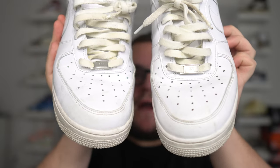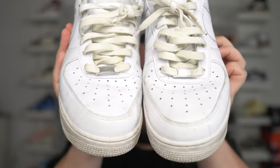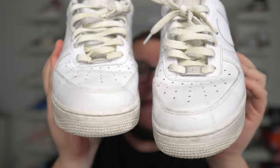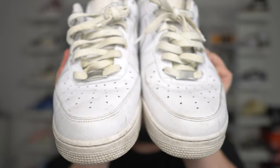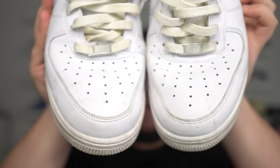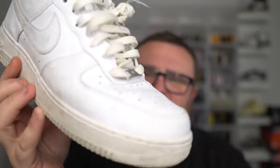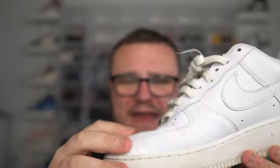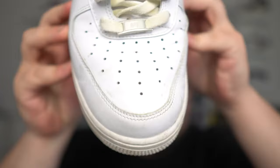There are pros and there are cons. The first con I want to get into right off the jump is creasing. The Nike Air Force One creases a lot, and I mean a lot — nasty creases at that. It's not a nice looking crease. The leather is not great; it's very stiff and feels plasticky almost, but it definitely creases nasty.